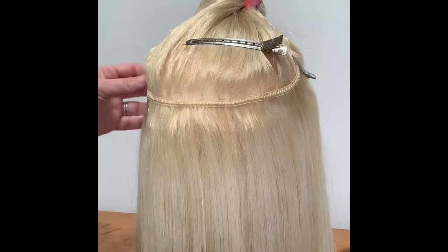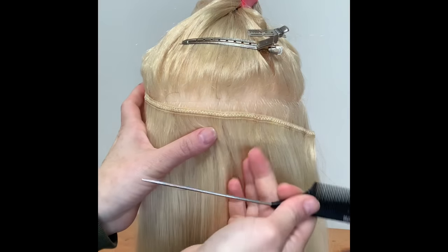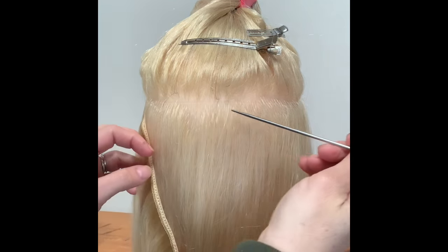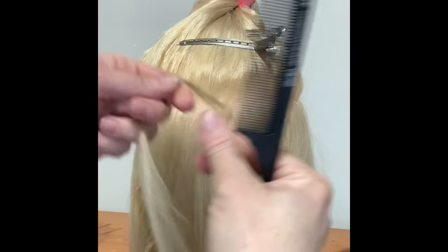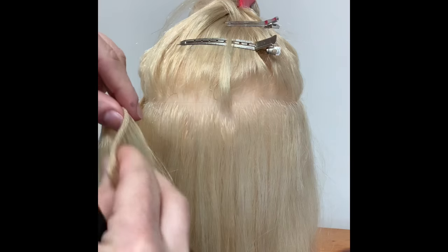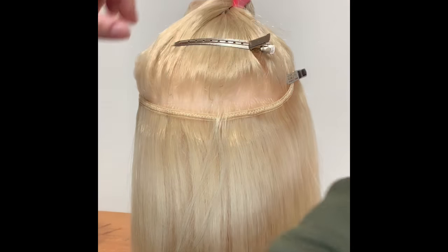To start, I have this side secured with the clip, then take this side off. I start in the middle — take a section of the client's hair and put it up, take your weft, put it back and secure it in place. It's just easier and cleaner to work with it that way.